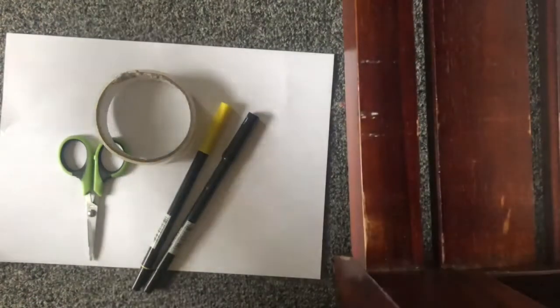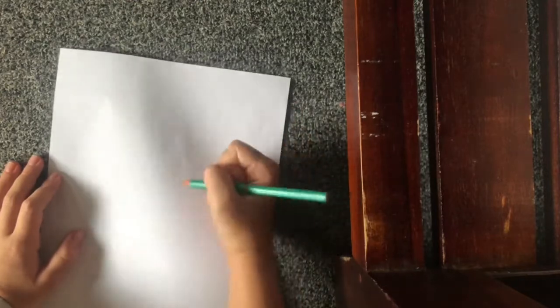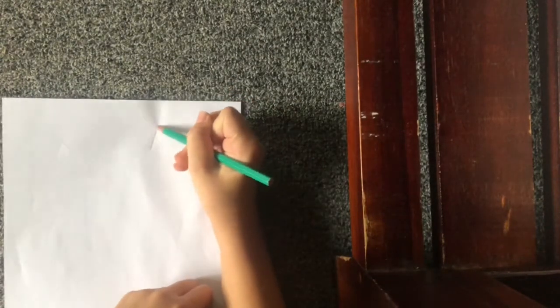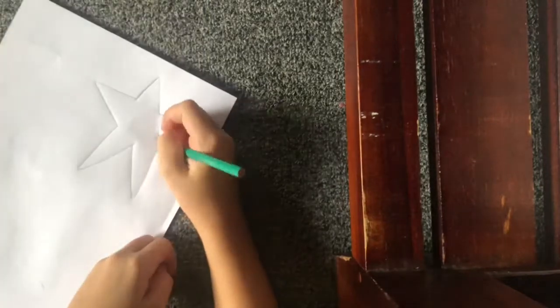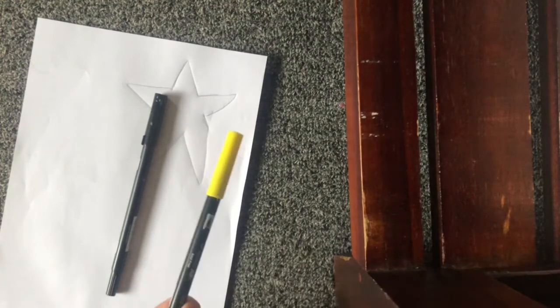If you want, you can use a pencil or pen to outline the star, and a eraser in case you make mistakes. Then you're gonna get your paper and draw a star. I'm drawing mine in the corner. There's my star — it's kind of ugly, but anyways — then you're going to outline it with a black marker or pen and then color it in yellow.